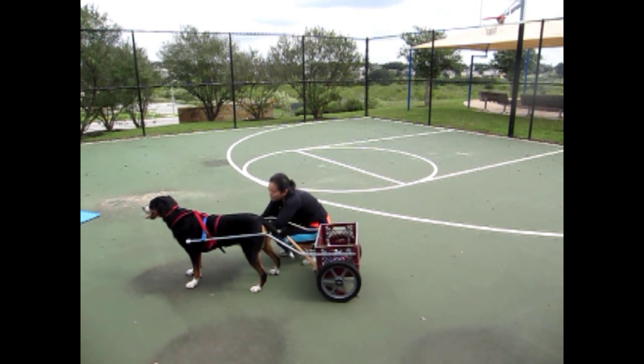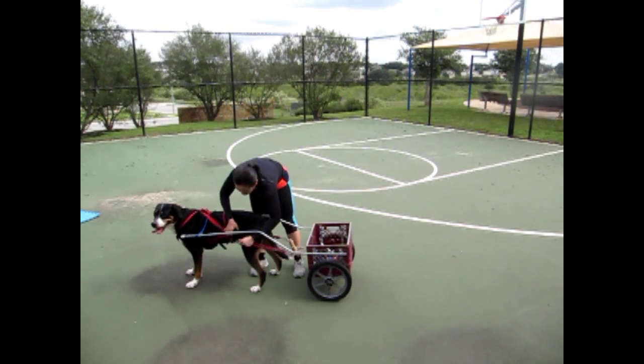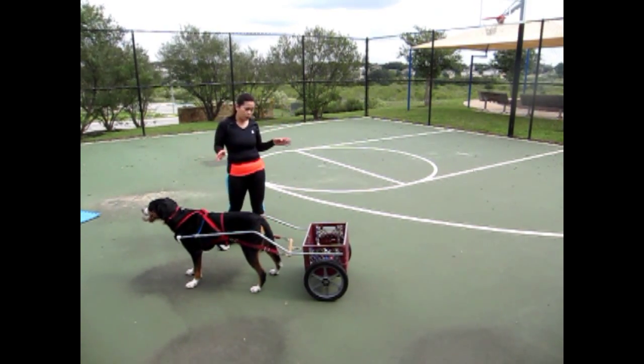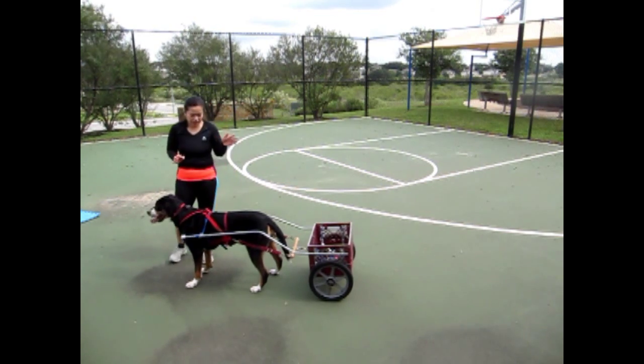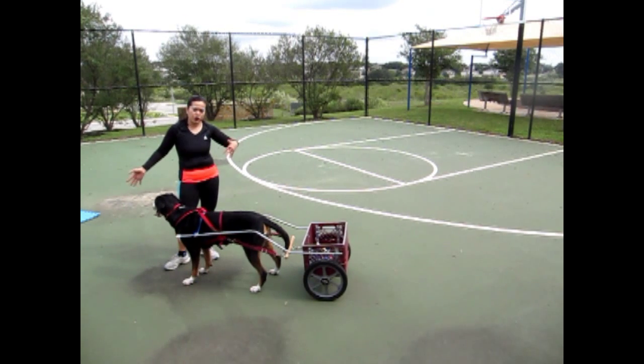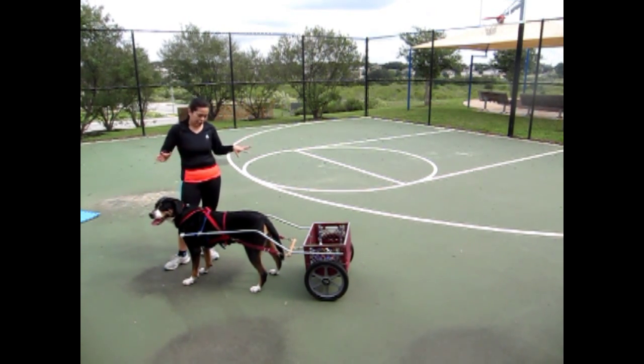Hook up the traces. In a draft test we have a harnessing and hitching section, and typically after this the judge will ask you to pull your dog forward for a short distance, and then they will check the harness again.